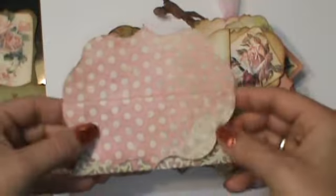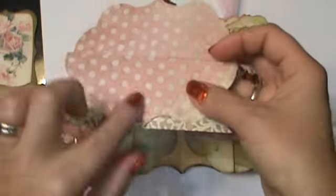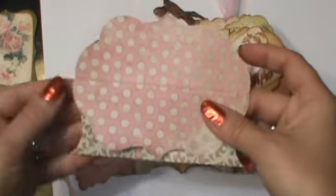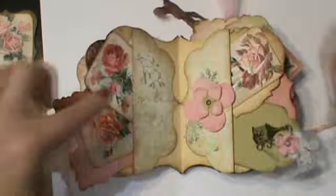Again, this is what the mat looks like. And then I just made a pocket out of it. Basically I folded it in half, folded this down until it met the bottom, glued this edge, and then you have a pocket. So you see, that's what that is.